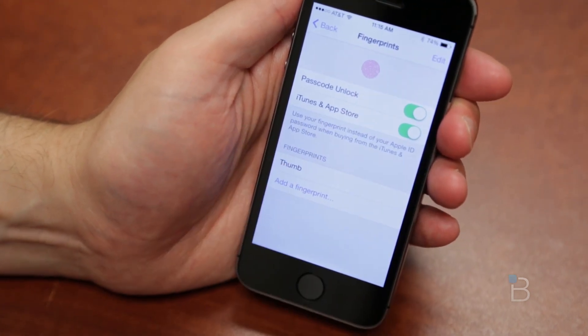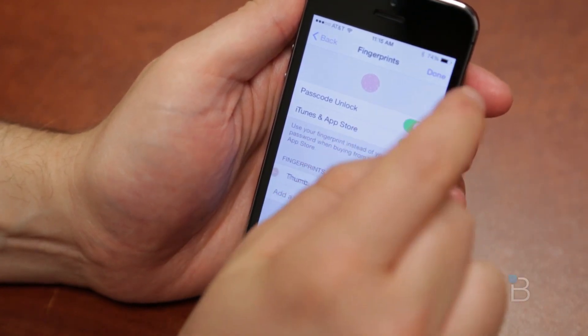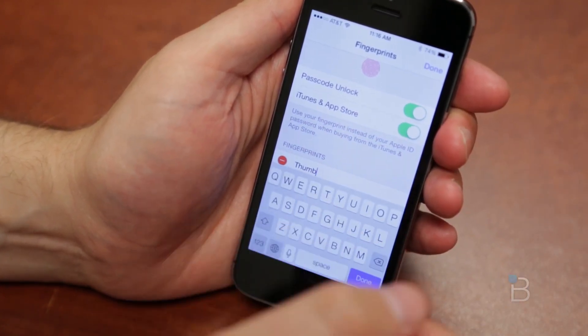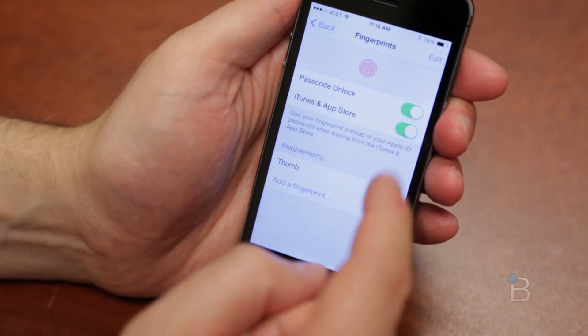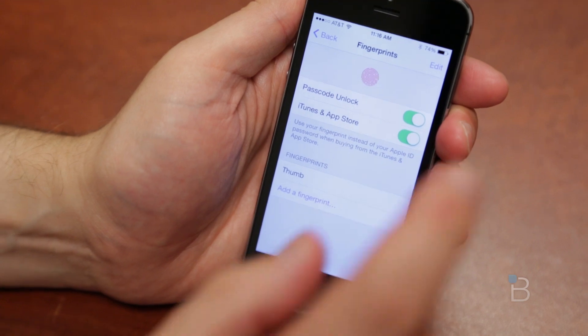By default your fingerprints are not going to be named, but you have the option to go ahead and edit them. If you hit the edit button, you can go ahead and select it and call it anything you like. We'll keep the thumb there, but I don't have my pointer finger in here, and sometimes I unlock my phone using that.